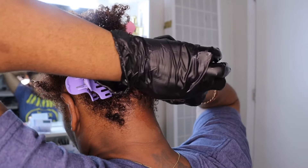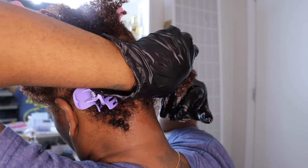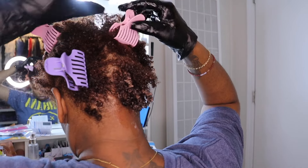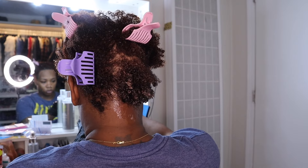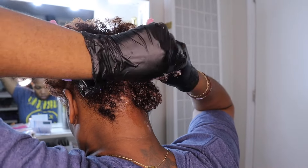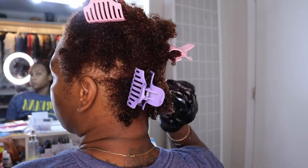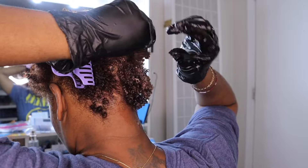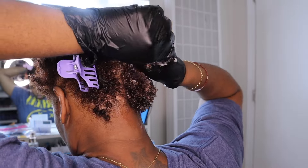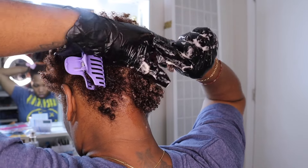I just want to note that I am really working the product in. Don't be too quick to add product — make sure you work it in. In this clip, you'll see that I make smaller sections of the bigger section I just worked the product into. I always go in with water first, then I go in with my mousse. I don't start off with a lot of mousse. Please don't think you have to smother your hair in product. Use water to help spread the product through.